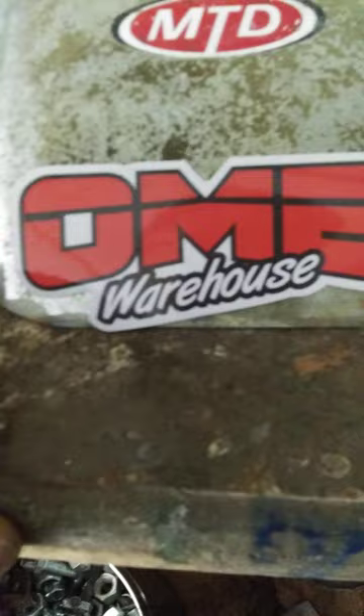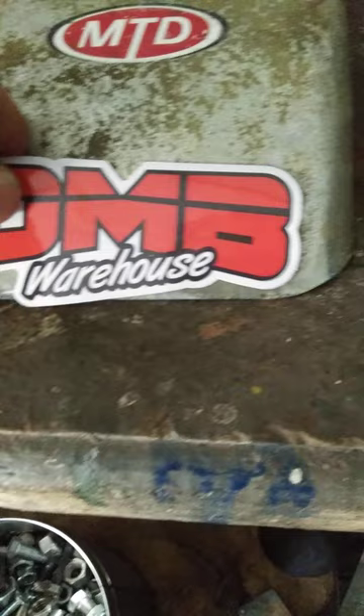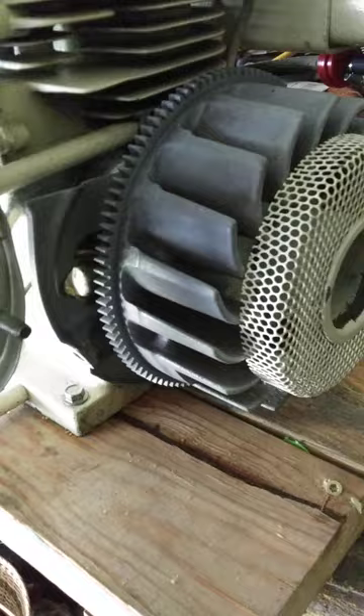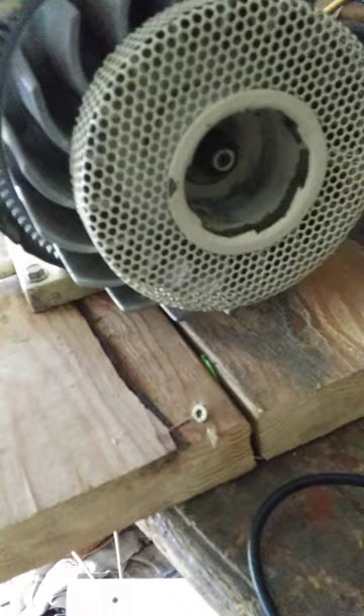And that is it. This will probably be the last update until I get it out and running. Thanks to OMB Warehouse — they're the ones that supplied the fenders and they actually gave me a free sticker too. This is the old DeCumse that I had to take the linkage from, and they're kind of rare to find. Thanks for watching, y'all.